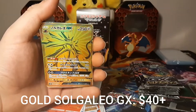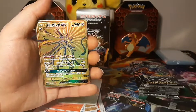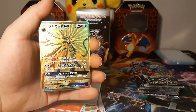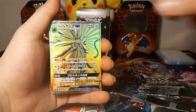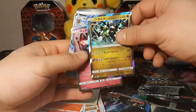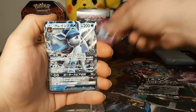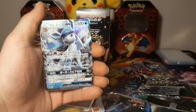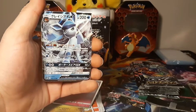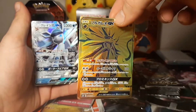Oh my god, it's a gold card! There are about seven or eight gold cards in this set and I have pulled one of them! Oh my goodness - there's more here! And a GX still - we got a Glaceon GX! Wow, that pack was amazing - look at that gold card! Holy, can you believe it?